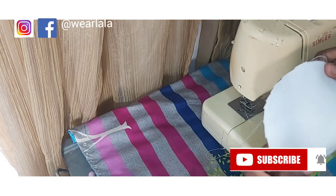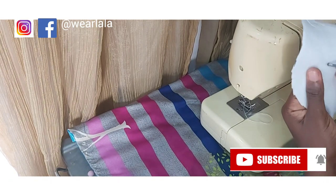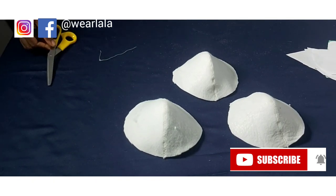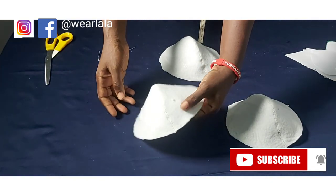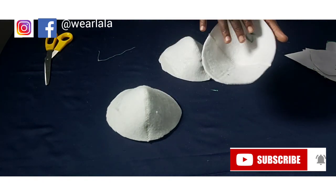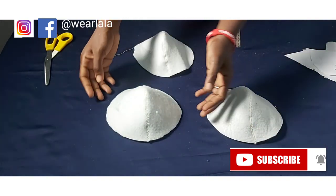I'll go ahead and sew the remaining two, and I'll show how you can carve out other shapes — it doesn't have to be this rounded one. Here are my bra cups: this is one, this is the second, and the last one. You can see I demarcated C1 and C2 — you need to know which is C1 and which is C2.